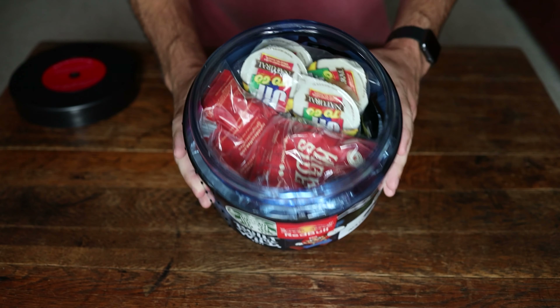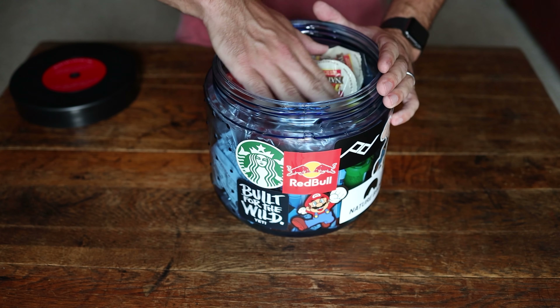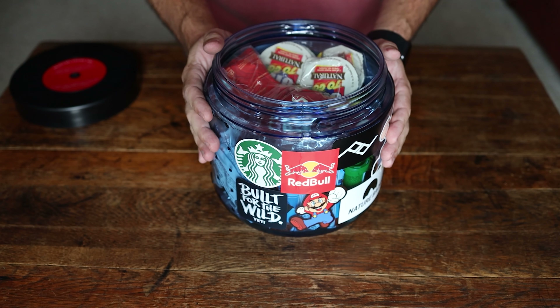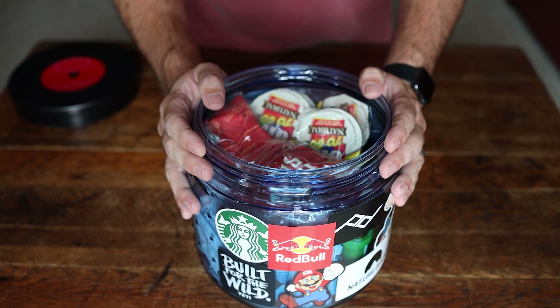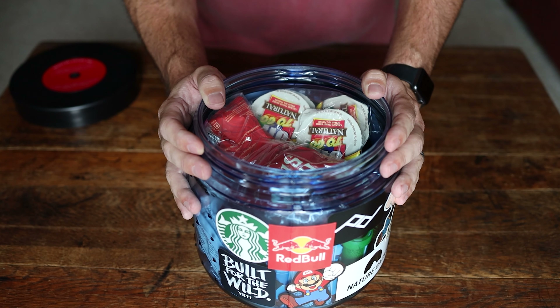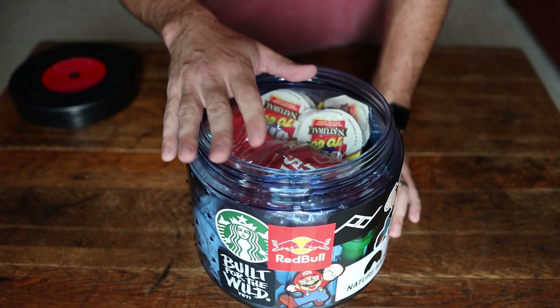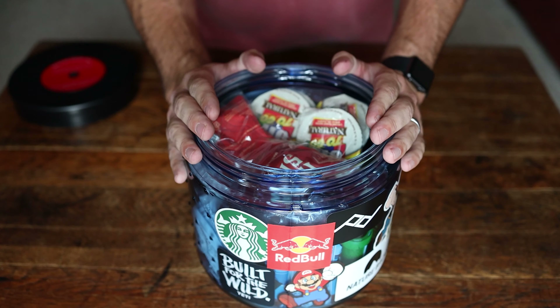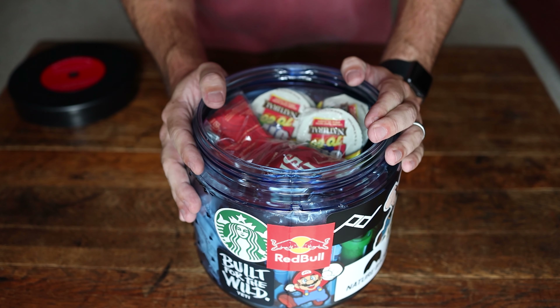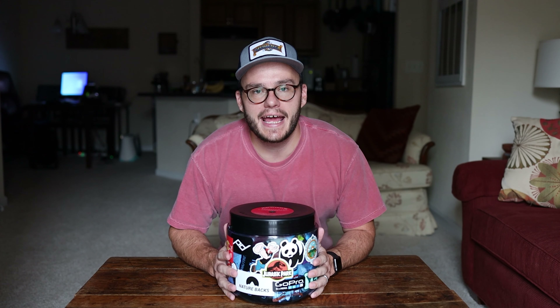Alright, so the vault is pretty full now. I could probably still fit two regular-size dehydrated meals in here — like Mountain House or Peak Refuel — and still have some room. But you can see this is not going to work for more than about two nights on the trail unless you're eating light or strategically carrying some food in your pack. I'd recommend going to the 500 if you're doing more than that. The 450 kind of maxes out at two to three nights. This food is for two people — me and Rachel — so keep that in mind; if it's just you, you could probably stretch it further.